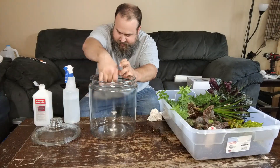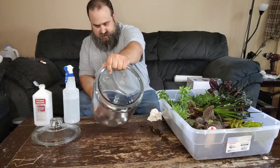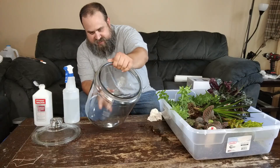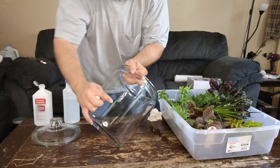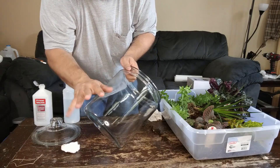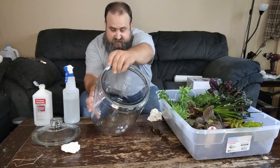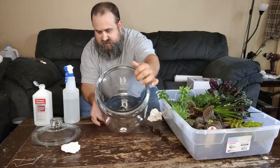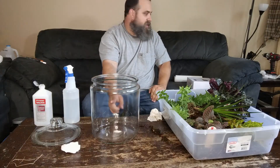Now that we've got her all nice and cleaned up, we're going to look at it because there's always going to be imperfections in the glass — minute cracks, sub-cracks, pitting, whatever. You want to find your best side. Like right here — there's a bubble, a wave. I don't want that to be in the front because that's just going to distort my view. And then I've got some lines that come through here. So right there — that's going to be my front.